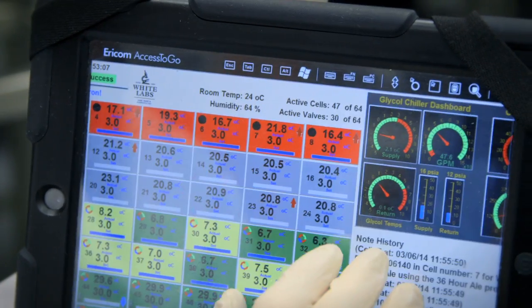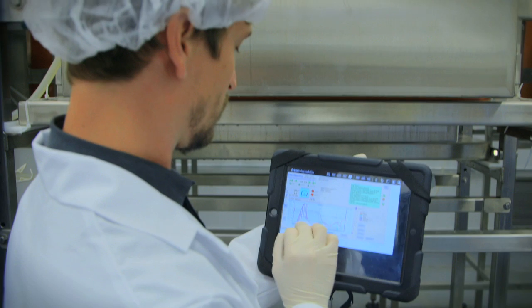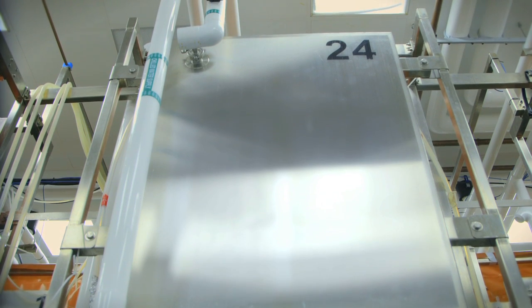We believed there was a better way to propagate yeast that could reduce the company's environmental footprint while creating a streamlined, fully enclosed process to ensure the yeast quality and purity.